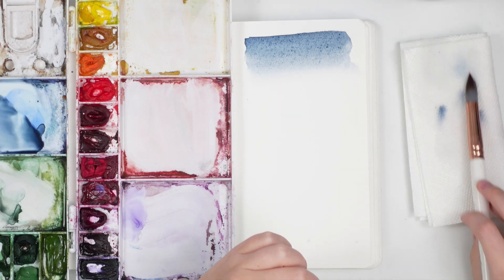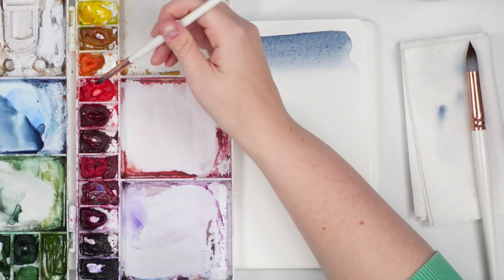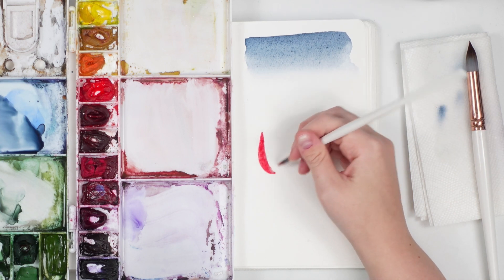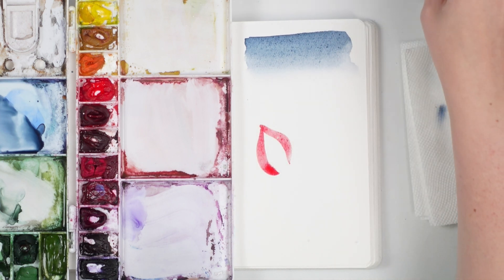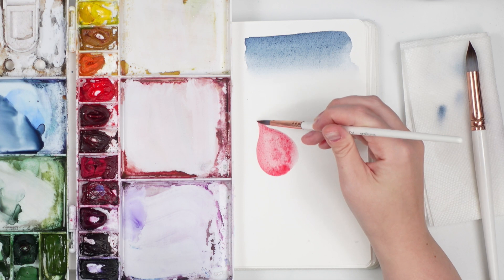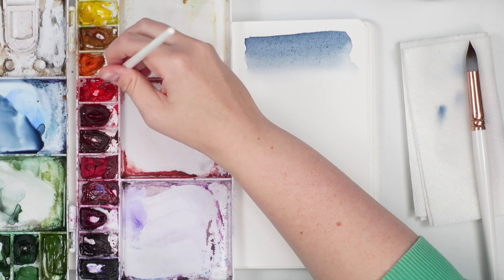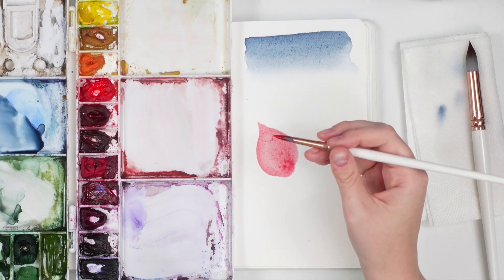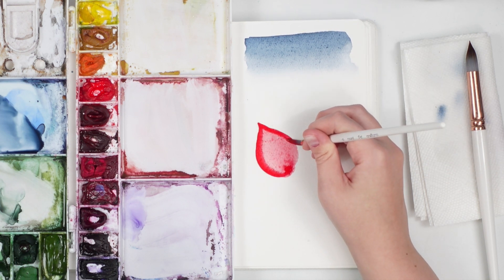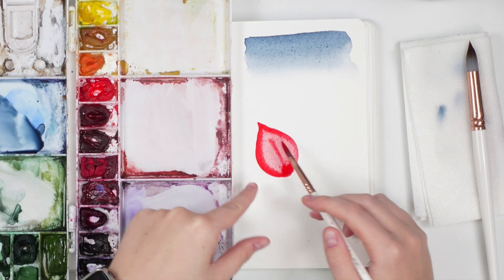Another blending technique was brought to my attention when I taught my most recent Zoom workshop through my Patreon. We were making poinsettia petals. I'm going to paint a poinsettia petal — a medium wash, not too dark, of red. Then I take a more saturated version, swiping my brush in the paint a bit more to get a really nice saturated dark value of red, and I go around the sides and up the middle.